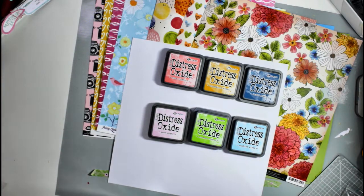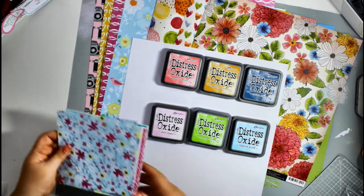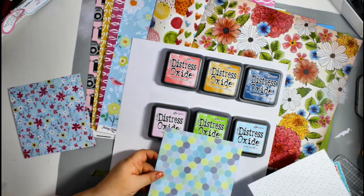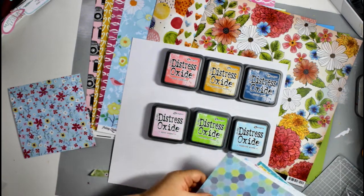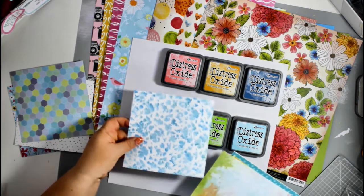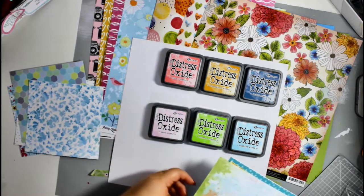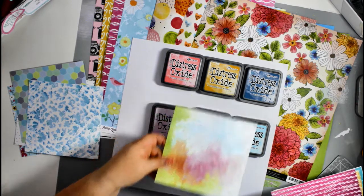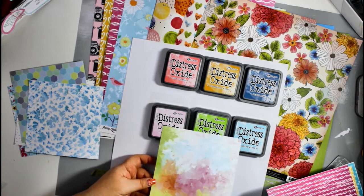You can see that with those colors all placed together they all work together, and the paler colors still work with the Vicky Bouton papers. Just going through showing the Savannah Dreams papers that work with both sets of colors.